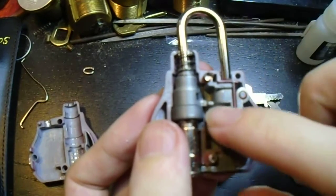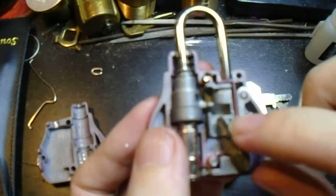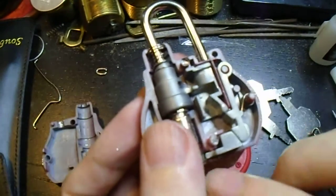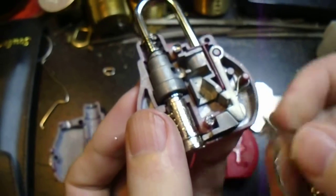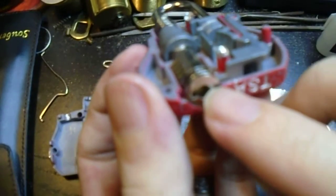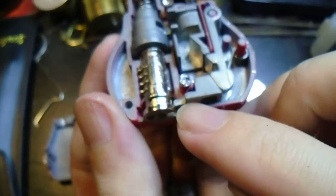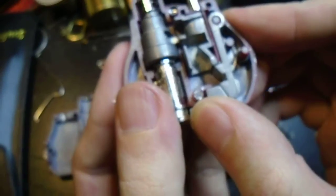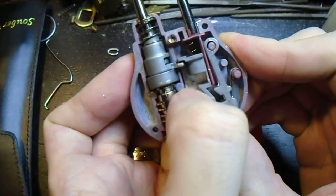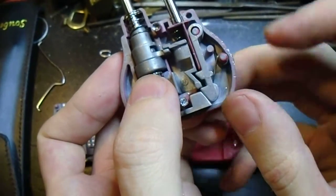That indicator is now locked in place, and you cannot raise the shackle without raising that indicator. The reason why, when you use your keys, it doesn't trip the indicator, is that the user key has that little protrusion on the end which reaches in through this slot right here. It reaches in through this slot and pushes on this little slider, which pushes the lever out and away from the indicator, so that the indicator can move up and down without this lever locking it in place.